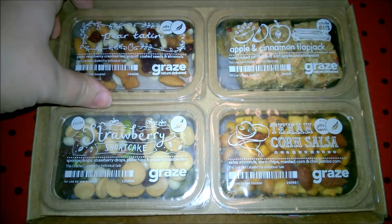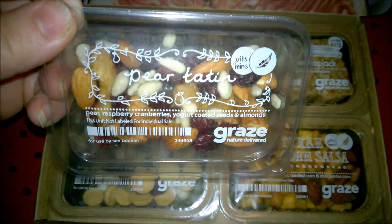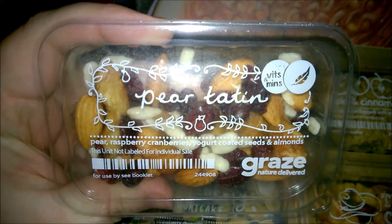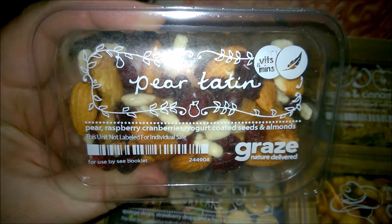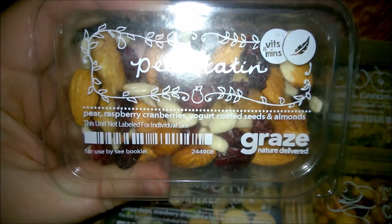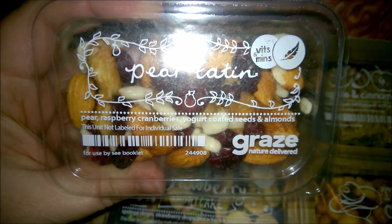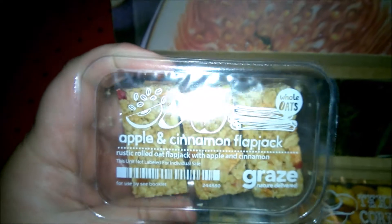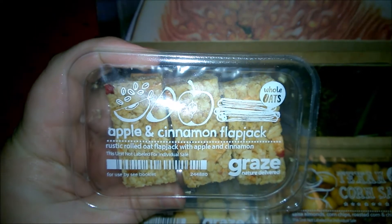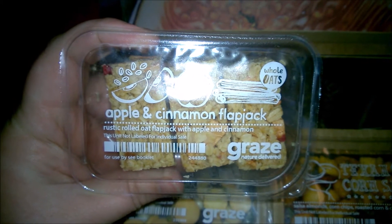Now for the best part — finding out what lovely snacks are in here! This one says... pear tatin? Pear, raspberries, cranberries, yogurt-coated seeds and almonds — sounds good! Then we have apple cinnamon flapjack — it's a rustic rolled oat flapjack with apple and cinnamon. Yum!